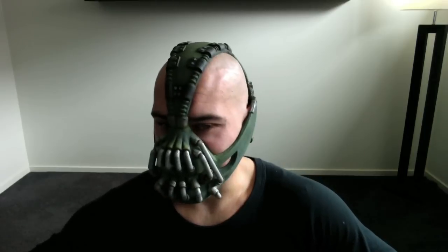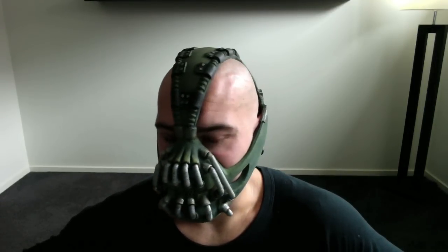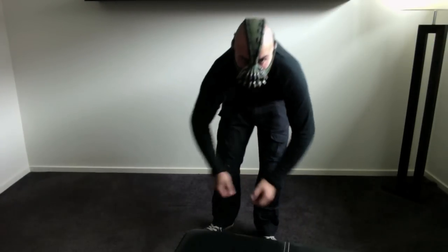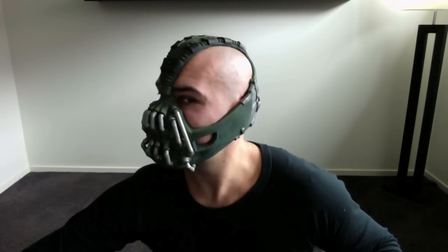I'm also wearing my early Bane costume. The pants are a little bit different, but I play around with them — I can help anyone if they want to make the same sort of pair. This is basically the costume from the prologue.